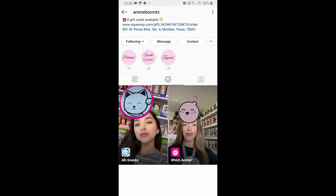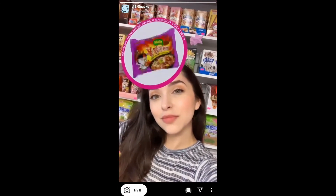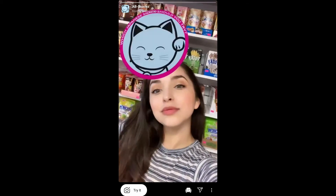Check her filter gallery — this is the filter called 'av snacks.' Tap on it and you will see a preview. From there you can save it to your camera and try it.